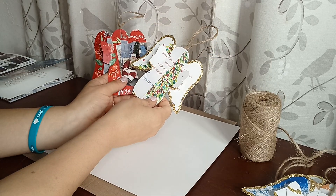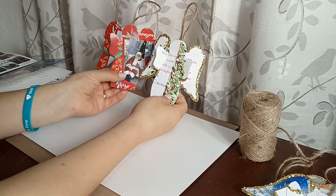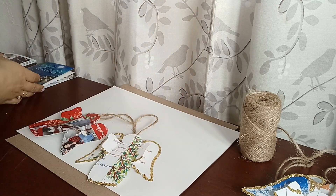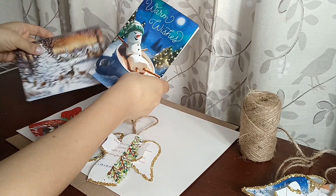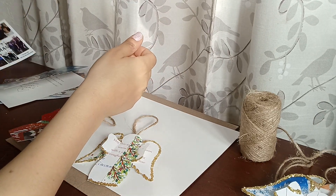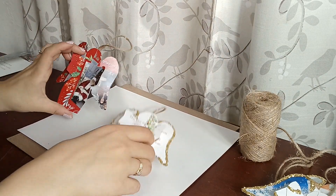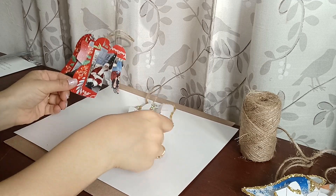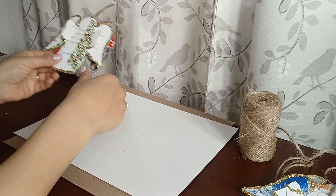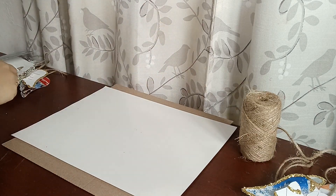Hi everybody! Today I'm going to teach you how to make these really cute angel ornaments made from your recycled Christmas cards from friends and family. You can also use photo Christmas cards — that way you can see pictures of your friends and family on your tree every year. They're really cute, and it's a nice way to upcycle your Christmas cards instead of just tossing them in the recycling bin or shoebox.